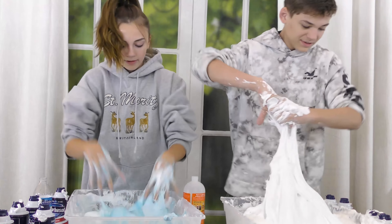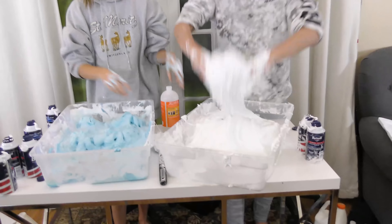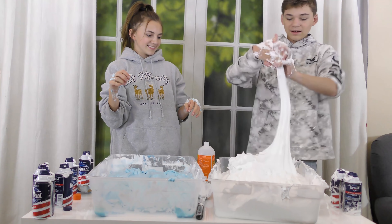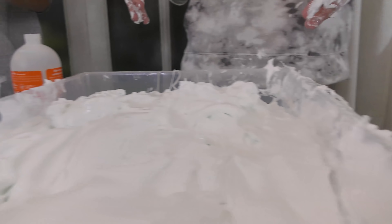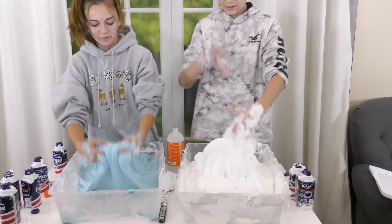Final push — time is called. Tyler's slime is close to the top of the bin while Kayla's is about halfway. After debate, the group agrees Tyler is the winner. Tyler's reached near the top while Kayla's didn't even make it halfway, though there's some back-and-forth arguing about it.